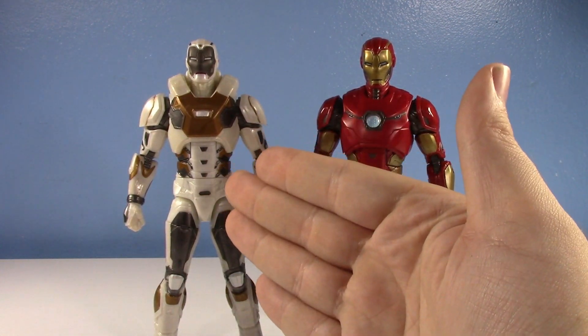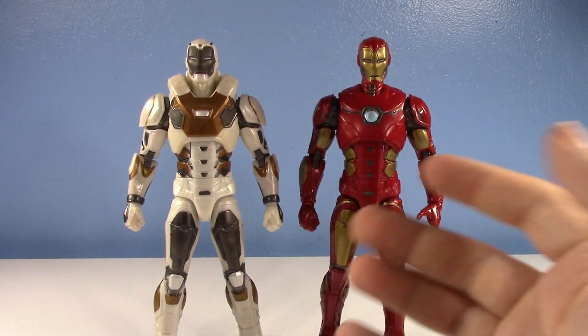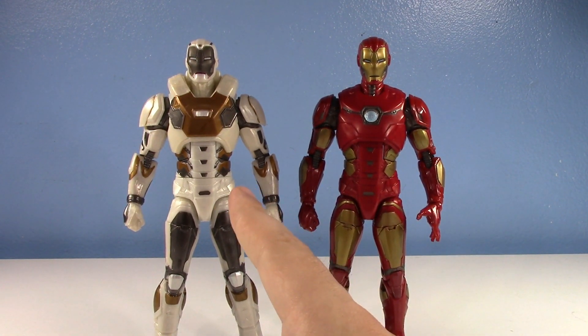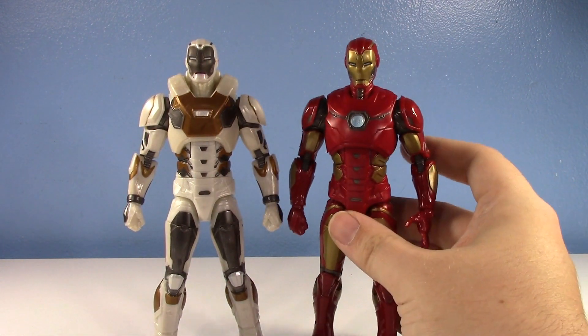This is the one to get. But if you're an Iron Man stickler and you want something different and unique, get Star Boost. It's so good. The Star Boost is so amazing and I love it. The original one I do like, but the Star Boost — let me go over the new parts.